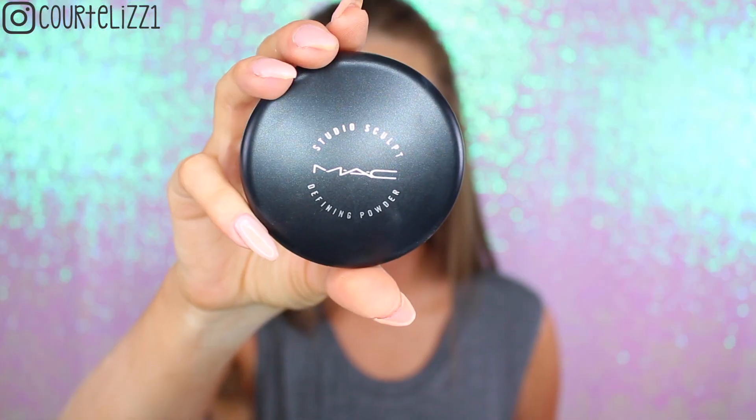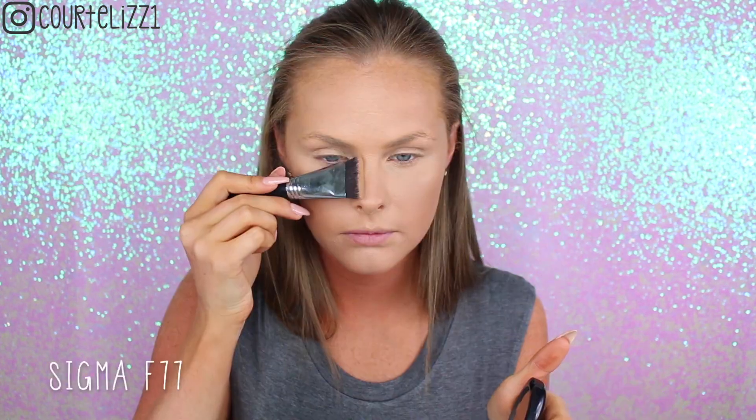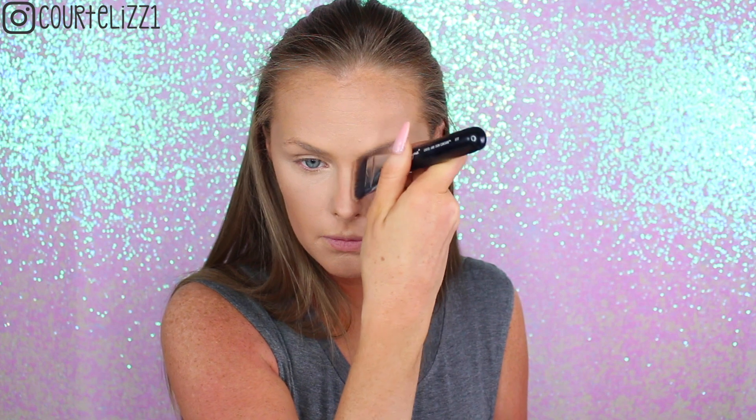I'm just setting the rest of my face very lightly — this powder does a great job. Then taking my MAC Studio Sculpt Powder in the color Dark with my Sigma F10 Powder Blush Brush, and I'm just giving myself a little bit of bronze. I'm pretty bronze right now already, but I wanted to give the perimeter of my face a little bit of bronze to give my face some structure. Not doing any contouring, just bronzing up the skin.